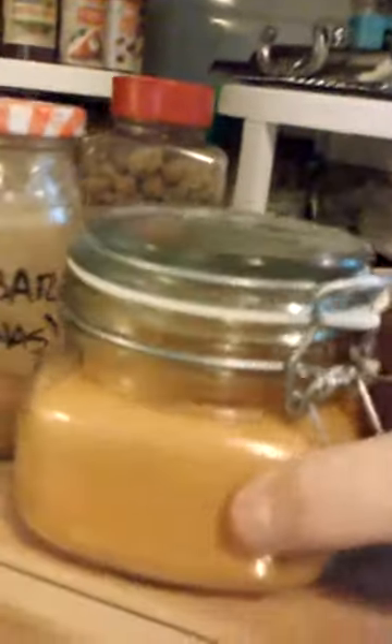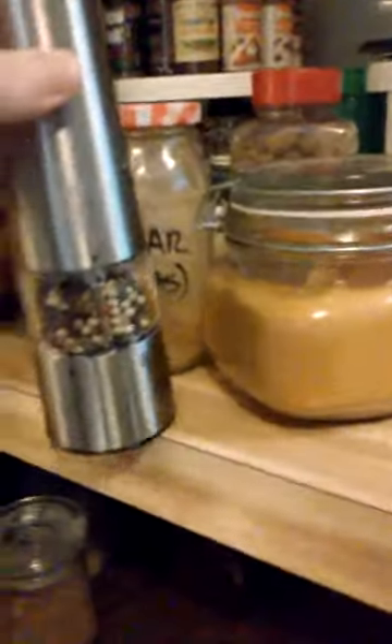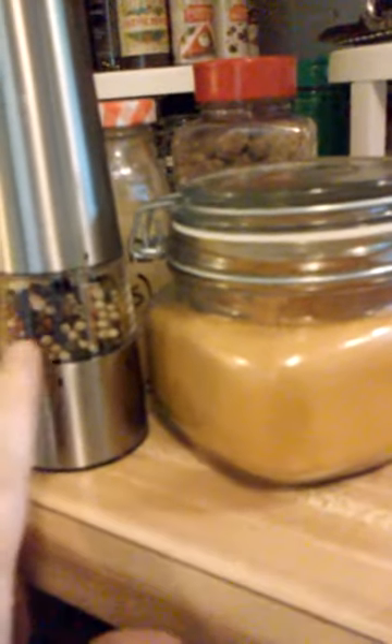Of course turmeric is a big deal in Indian cooking, and we Americans are recognizing the value of it for its anti-inflammatory properties. If you have turmeric and you want the full benefit of it, you have to have the ground black pepper in tandem with it.